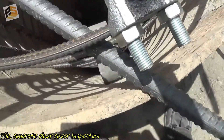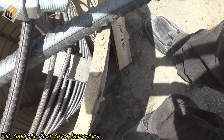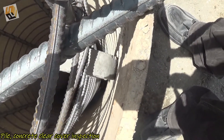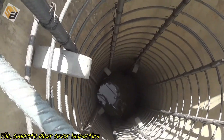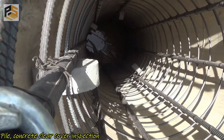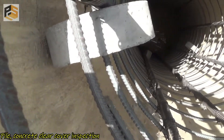Here we used high-strength concrete cover blocks, which are round in shape and held on the link rod. This is a circular-shape pile. Have a look — all around we have placed concrete cover blocks.